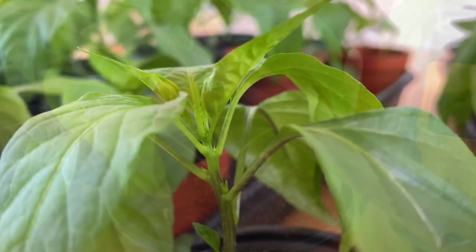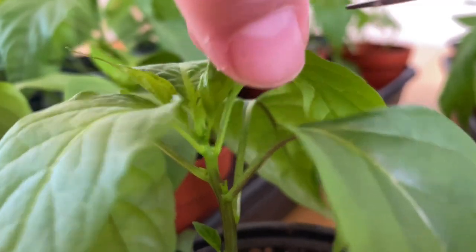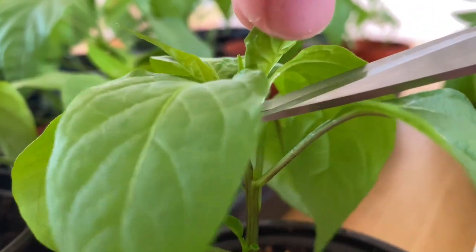Carefully take a pair of scissors or garden shears to cut off the top of your pepper plant. That's it! You have now topped your pepper.